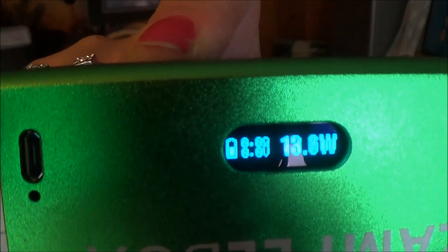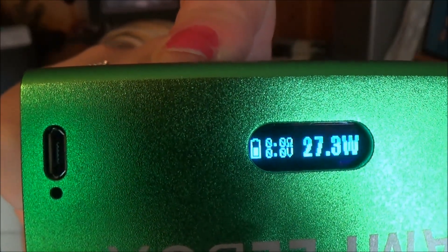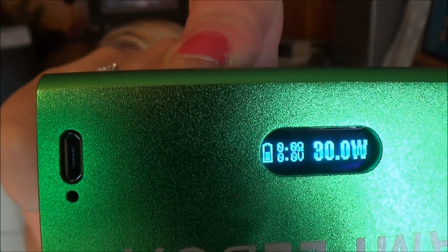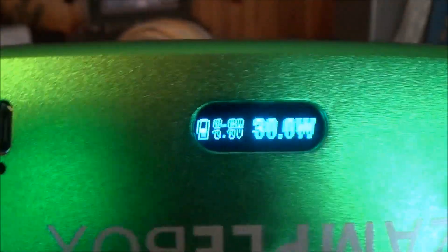It starts off slow and then it traces really fast all the way up to 30. And you can see there is a battery life indicator, also an ohms reader and a voltage meter.